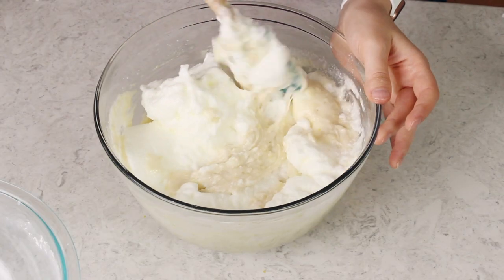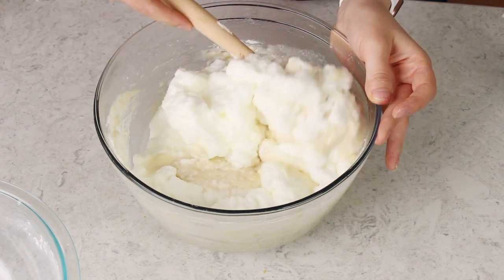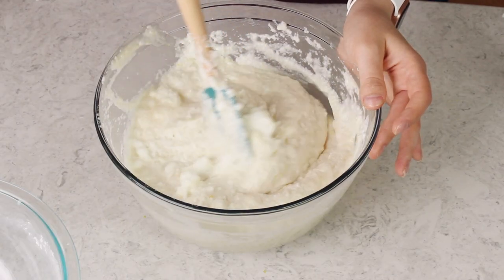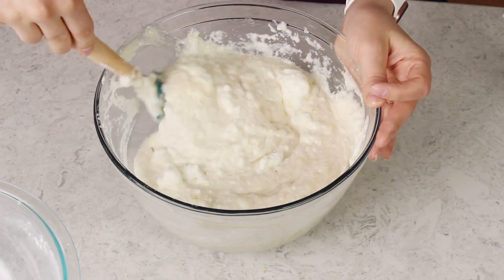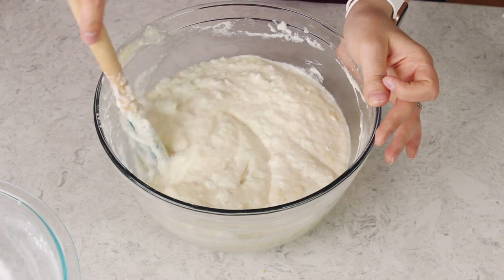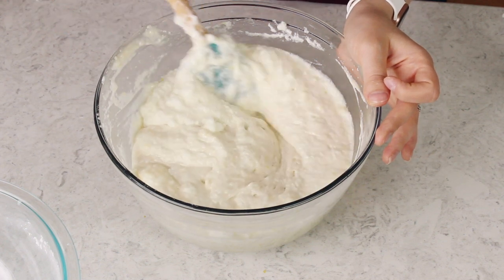We just spent all that time fluffing up these egg whites, so you want to be very gentle with your spatula while combining everything. Do not use an electric mixer at this point or you'll undo everything we've just done. Make sure you're scraping the sides and the bottom of the bowl as you go. Keep going until you can't really see any of the egg whites — everything should be nicely combined and you should have a fairly uniform batter with maybe just teeny tiny bits of egg white. Now let's go ahead and bake it.